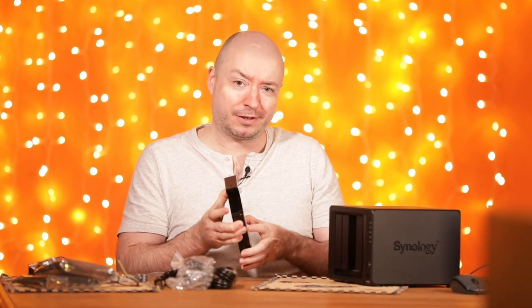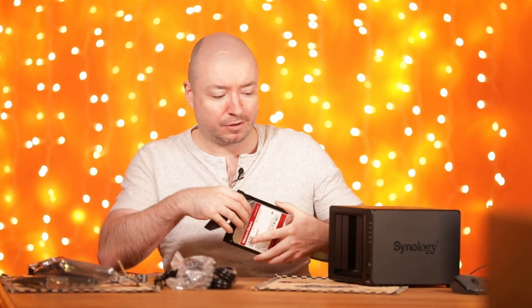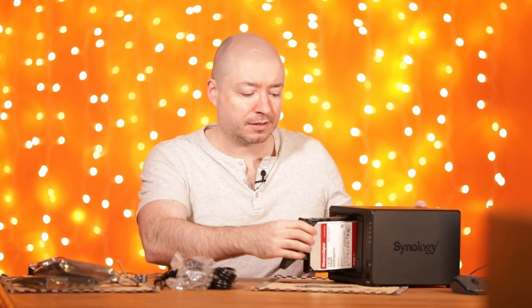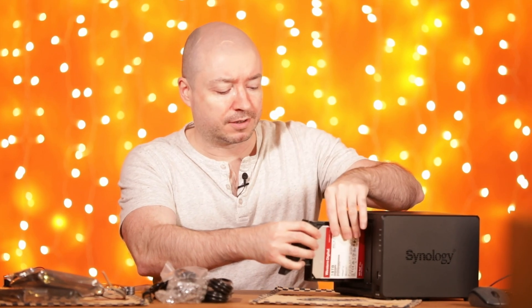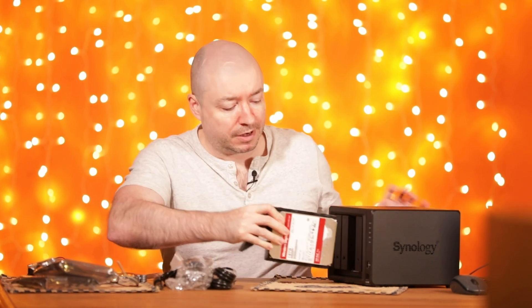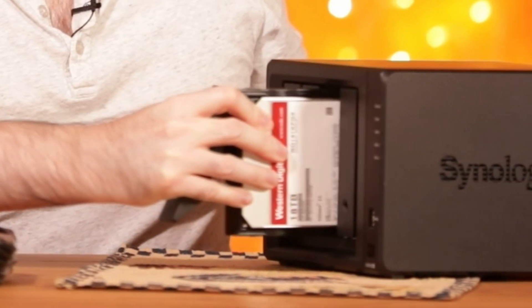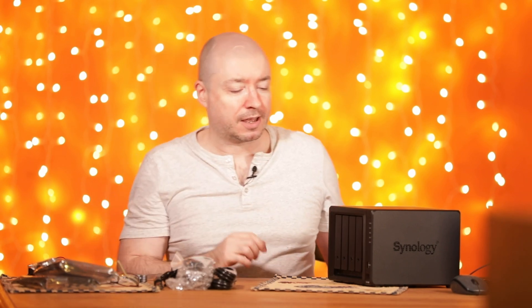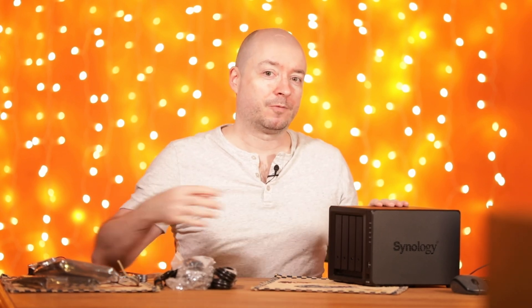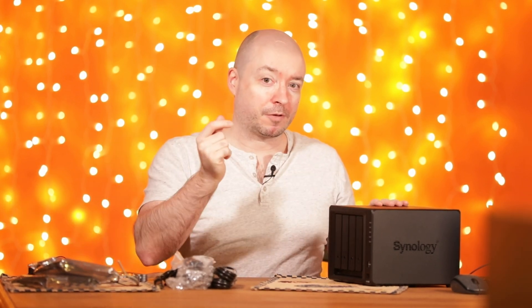So that's it for this video, guys. Hopefully you liked this content about newer NAS technology and which model you should buy. If anything wasn't clear, just ask in the comments and I'll try to help. There are plenty of other NAS videos out there too. I'm going to boot this up, copy some files, and sync it with my older unit — there's an app for that. Take care and see you in the next video!